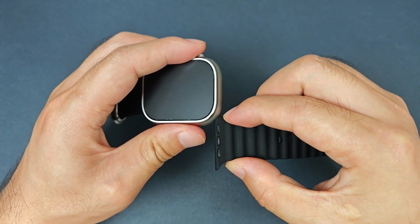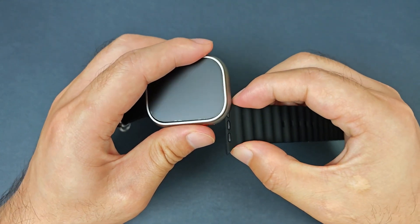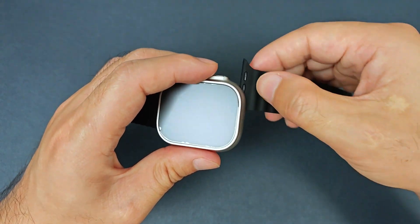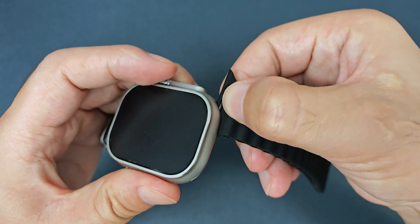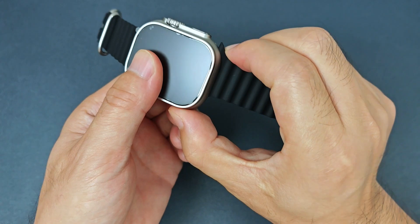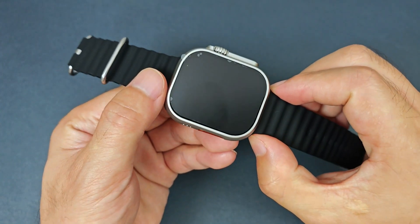And we can see, from this side, it is a little tight. But this side, it is easier. And then, we can press the center button. And then, we can move the strap easily.